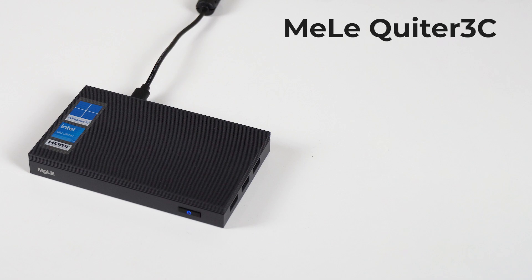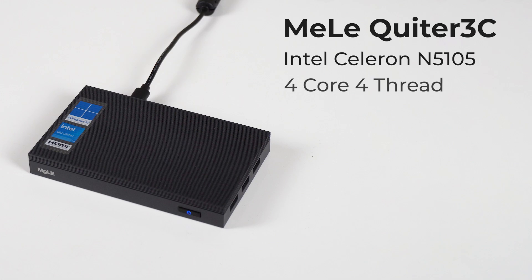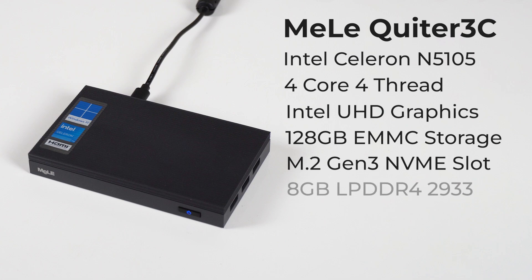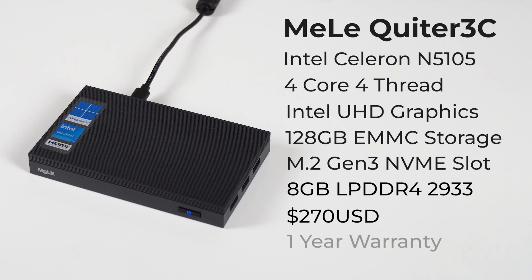The Miele Quieter 3C is a silent fanless mini PC featuring an Intel Celeron N5105 quad-core CPU with UHD graphics. It comes in a 128GB eMMC storage configuration, but you can add an M.2 Gen3 NVMe for extra storage. 8GB of LPDDR4 is soldered on, but it's running in single channel configuration, which means less graphics performance.